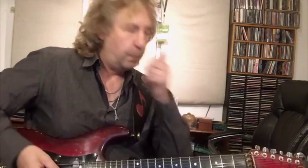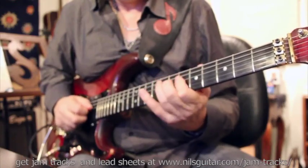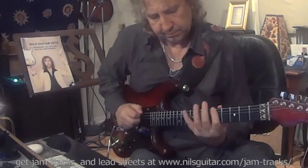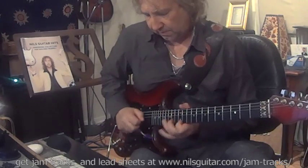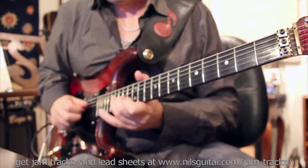Let's hear what that sounds like. I'll take one chord at a time. That was the turnaround — here we go, it's an A major. It fits perfectly. And then on the C# minor I would put a C# minor seven arpeggio.